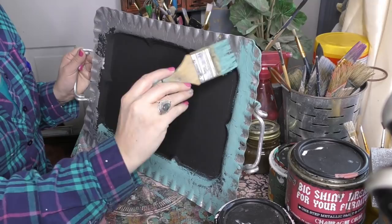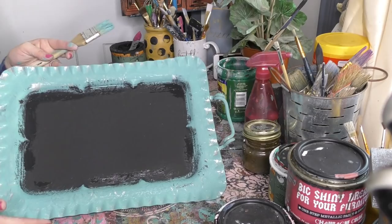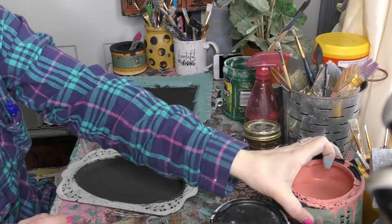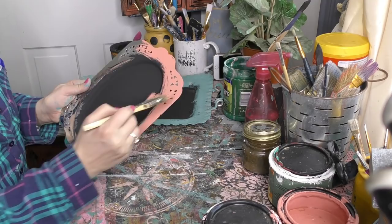Let's do the other one. How about we do some Sweet Sunset? Sweet Sunset is this really pretty orangey sunset color. I love this color with black — look how yummy that is! Now we are dried, so we're going to do some distressing. For me, I love to do some distressing around the edges to bring a little bit of that beautiful silver through.